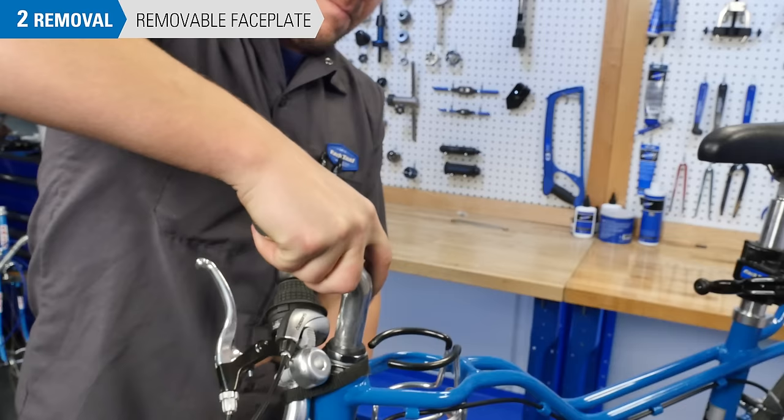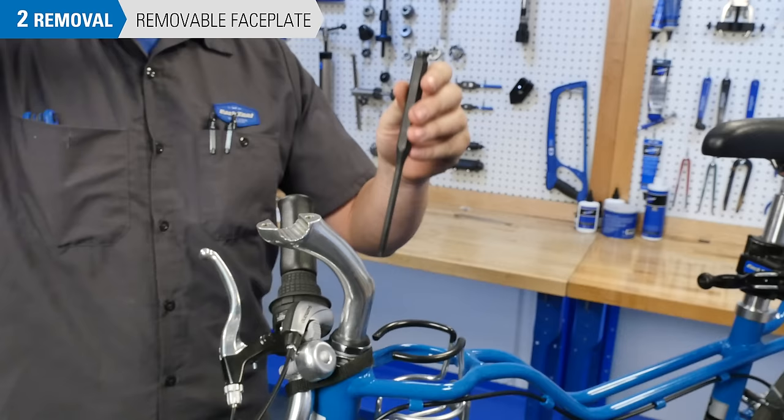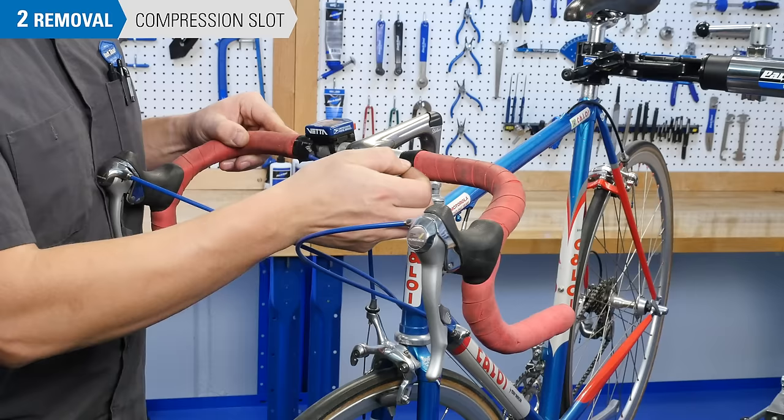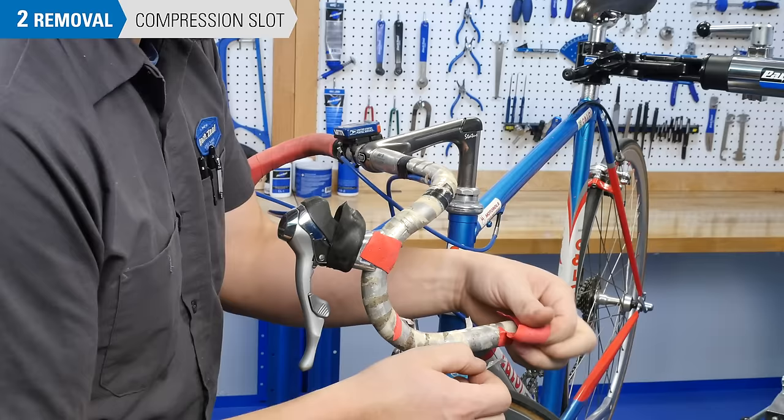If the bolt is loose but the stem will not come out, strike the bolt using a mallet and punch. This will break the wedge free from the head tube. For compression slot systems, you will need to remove the bar tape and controls from at least one side of the bar so that you can slide the bar out through the stem.